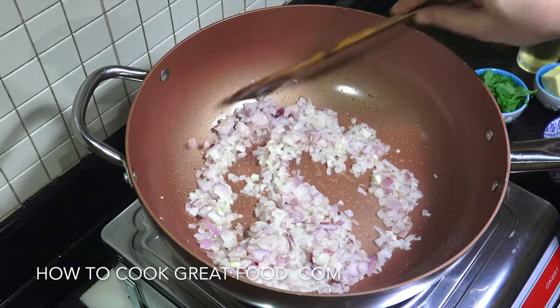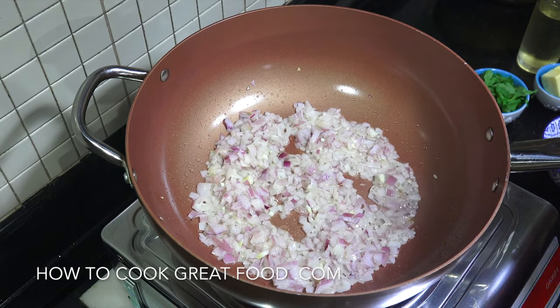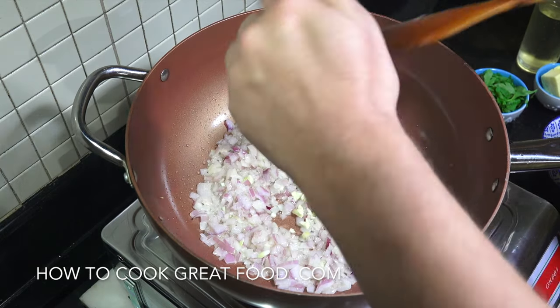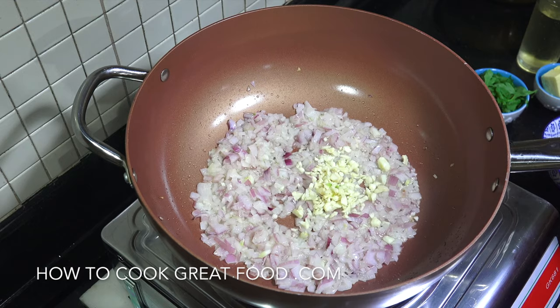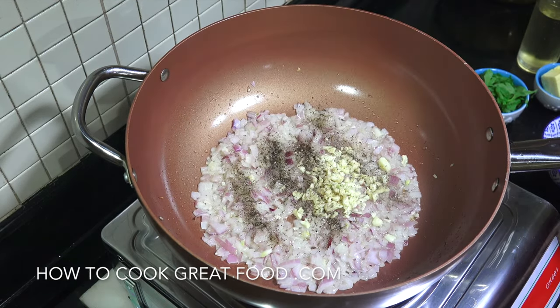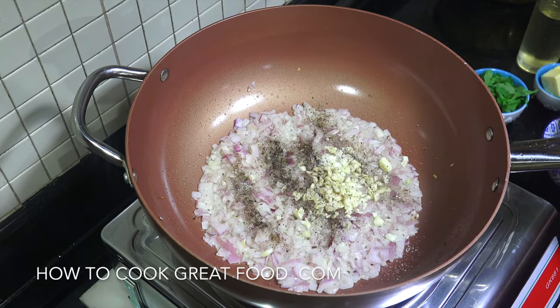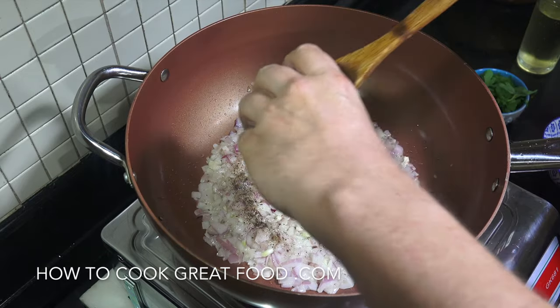Okay, so it's about three or four minutes and they're just starting to change colour. What we're going to do now is add in our garlic — you can be as generous as you like with your garlic. A little bit of black pepper and a little touch of salt.